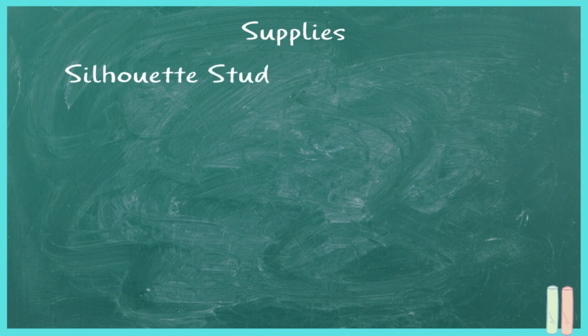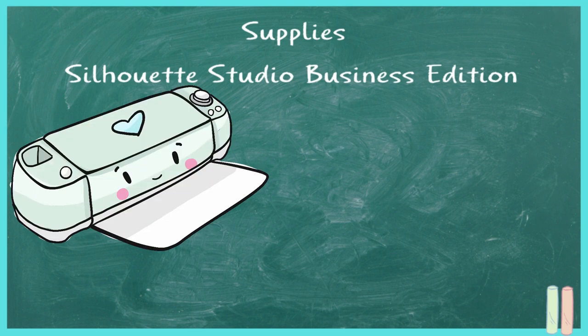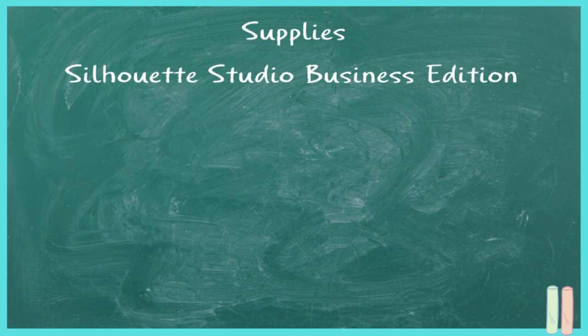For your supplies you're going to need Silhouette Studio Business Edition. Some of the tools I'll be using are only available in Business Edition. Basic Edition is free — I have the link down below on how to download it, and if you'd like to upgrade I'll also leave the link below. Business Edition is a one-time payment, can be used on up to three devices, and you do not need a cutting machine to use it. If you have a Cricut, you can save your project as an SVG and open it in Cricut.